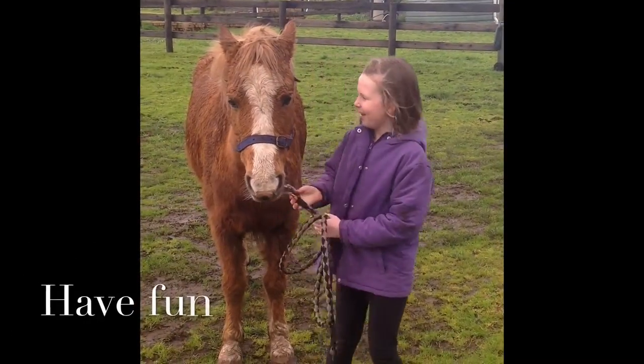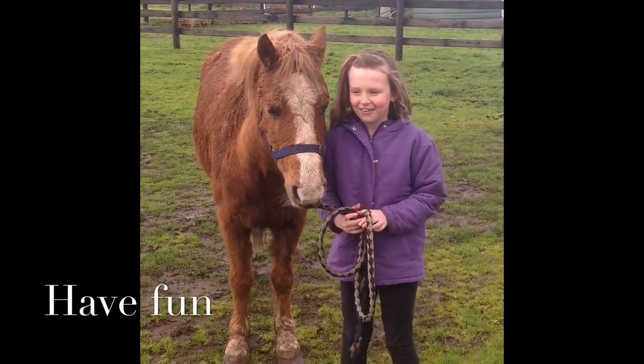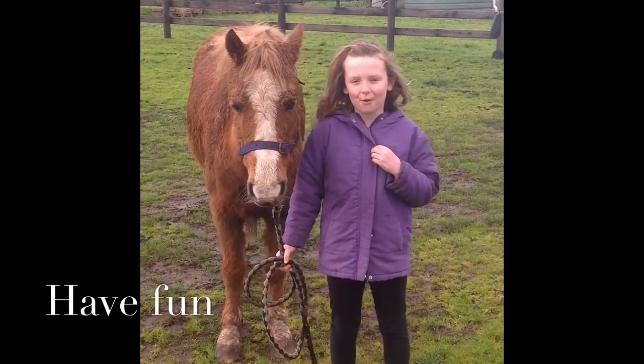Hi, my name is Ashley and this is my pony Simba and today we're going to teach you the basics of how to control your pony.